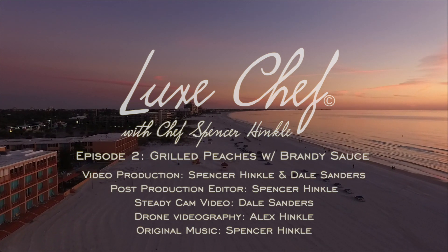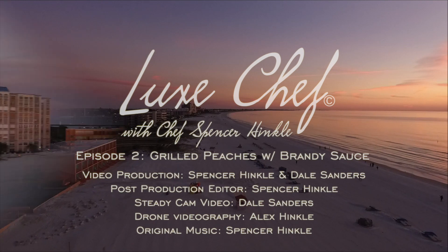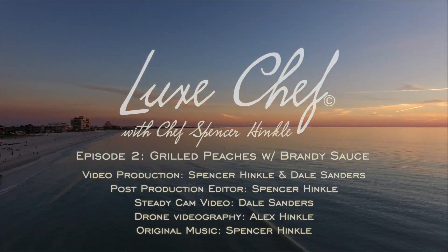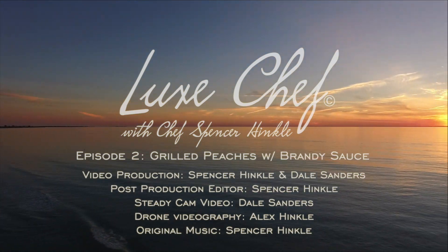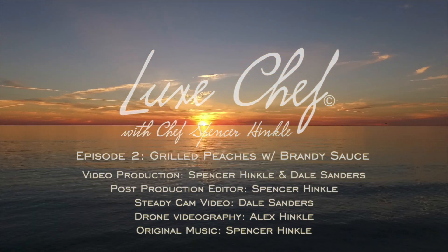Hello, I'm Chef Spencer Henkel and welcome to my backyard on the beautiful Gulf Coast of Florida, where we bring you the latest edition of Lux Chef. Today I'm joined by Dale Sanders, lifestyle and travel editor at Lux Speed Magazine, who will be filming this episode. So let's head into the kitchen and start cooking.